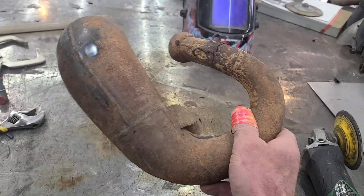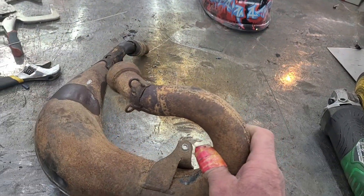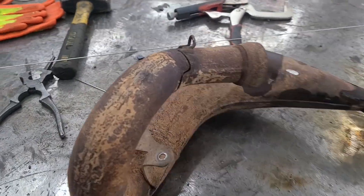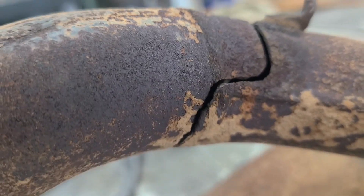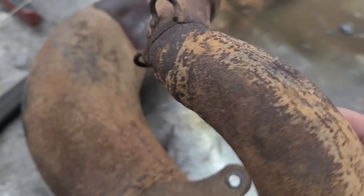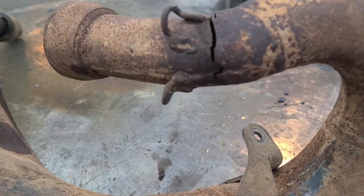So, dirt bike exhaust. They're probably going to race this weekend so we need to get this fixed up, and this is what we're dealing with. She's just about completely broken off.